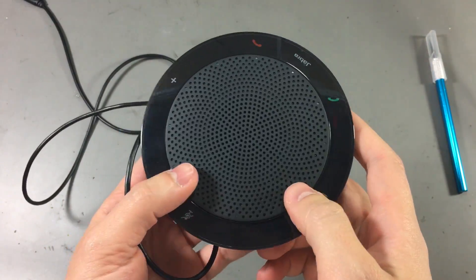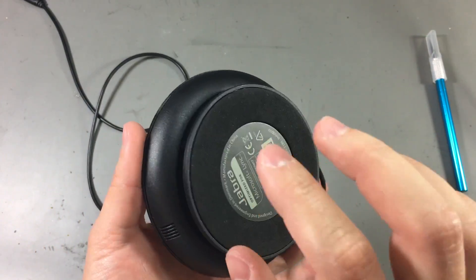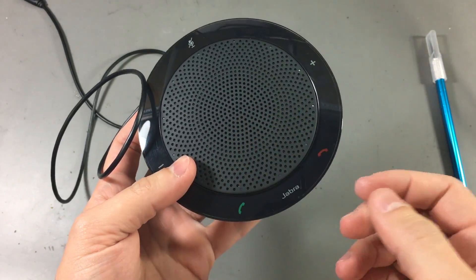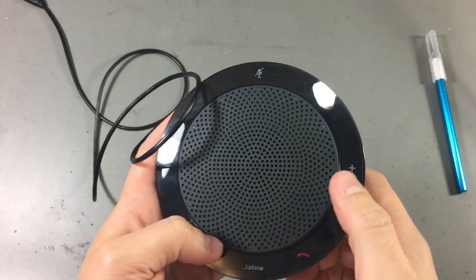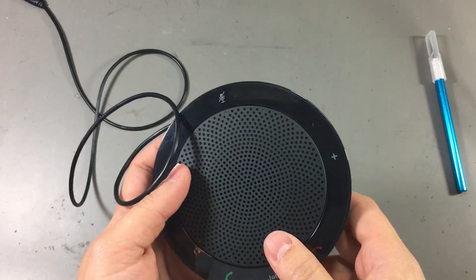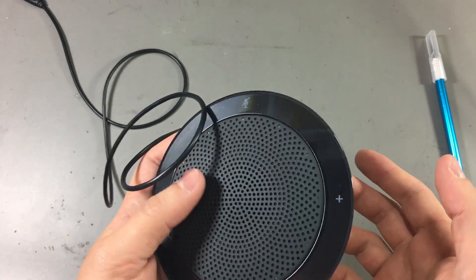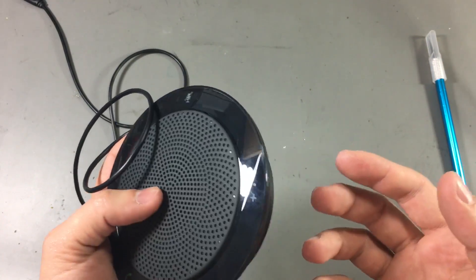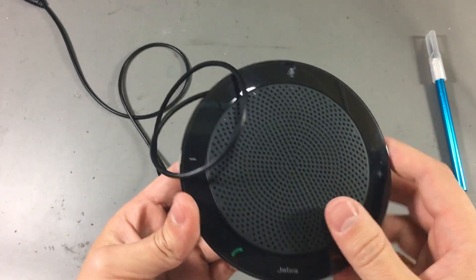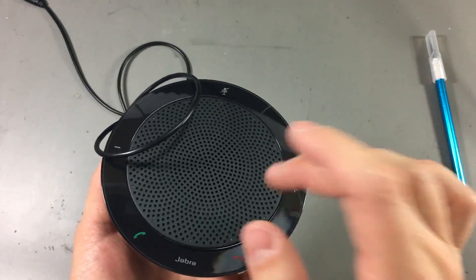Now let's move on to the conference speaker pod. I don't expect to see that much inside this one — it probably needs a microcontroller to read the buttons and user input, an amplifier for the speaker, and an ADC for the microphone. Maybe they use a system-on-chip that integrates all of that: the USB interface, the button interface, and the ADC. But we'll find out soon.